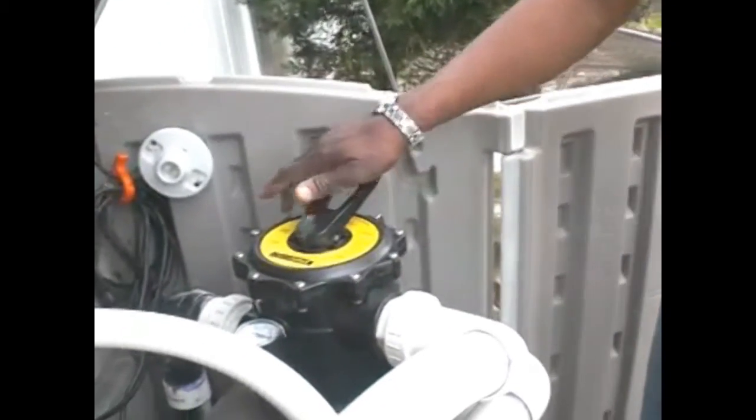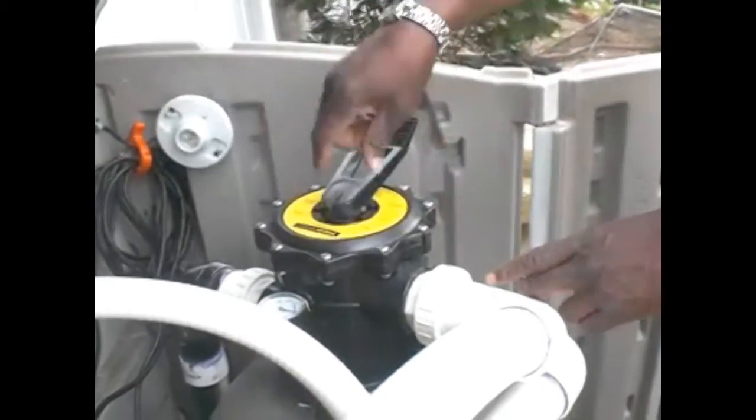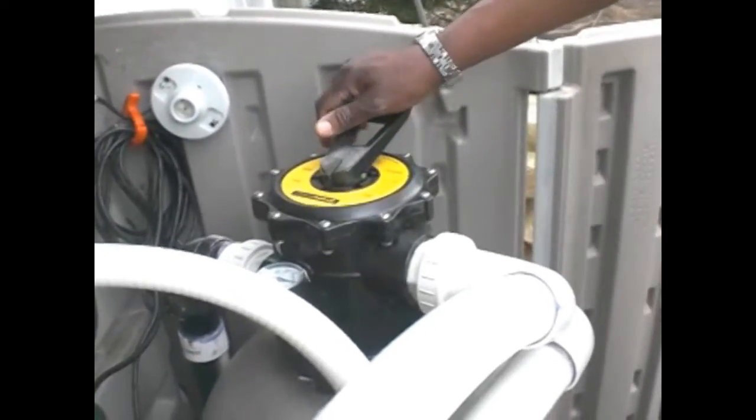Turn it to backwash — we just push down on the handle and flip this back to backwash. As soon as that happens, the water flow starts and we get the dirt coming out of the other end. I'll let you see what it looks like when we go into backwash.